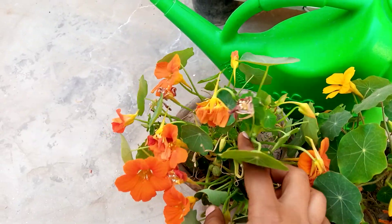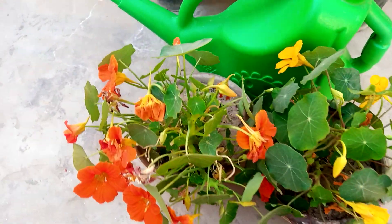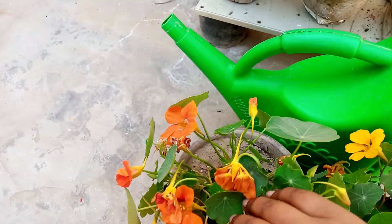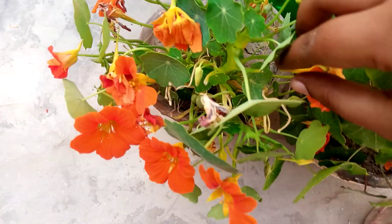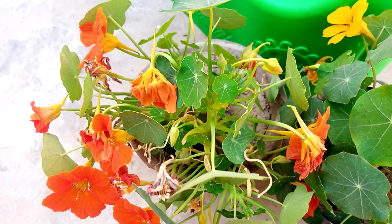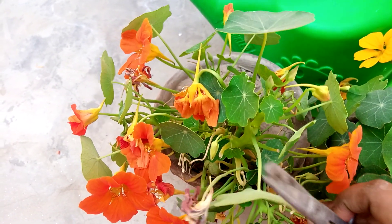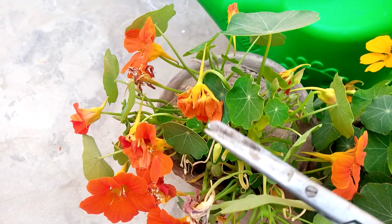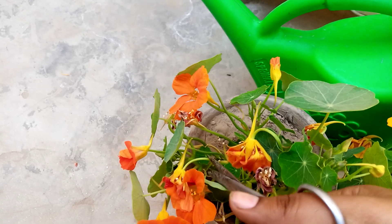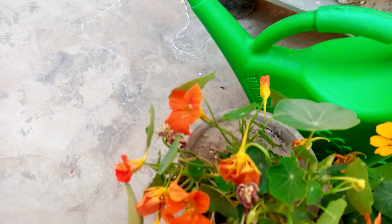So here you can see fading flowers. First of all, we cut these fading flowers. If you want to get more flowers, whenever you see these kinds of fading flowers, must remove them to get more flowers.